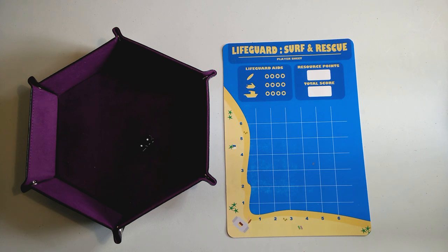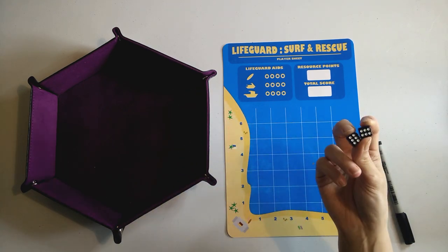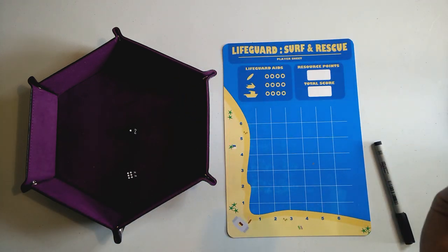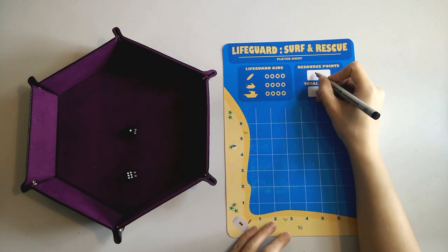To play Lifeguard Surf and Rescue, first we roll two dice and add the results together to get our starting resource points. We rolled a seven. According to the rules, if we're not happy with this score we could roll again, but then we have to accept whatever we get. So I'm not going to gamble with that — seven is an okay place to start.